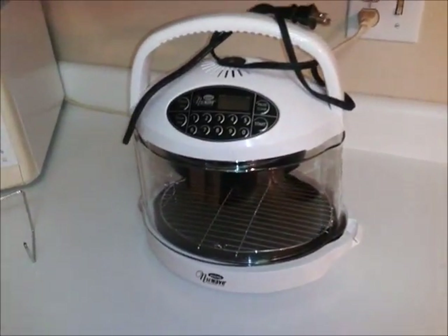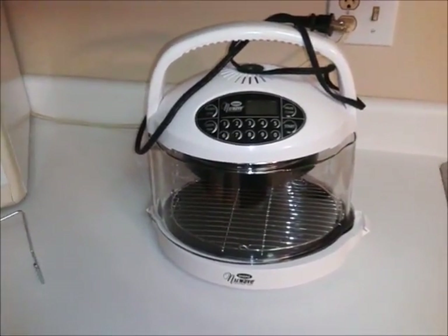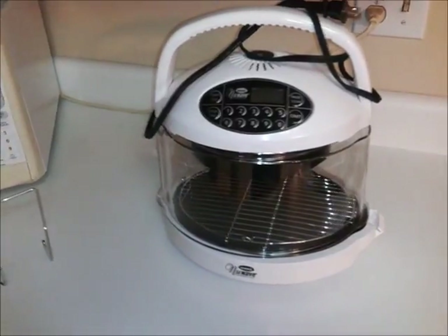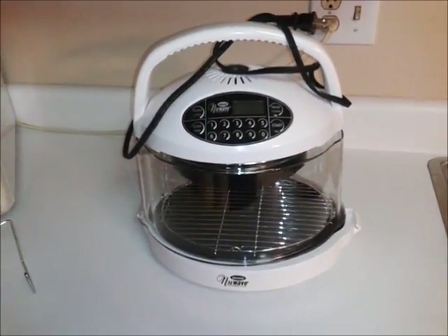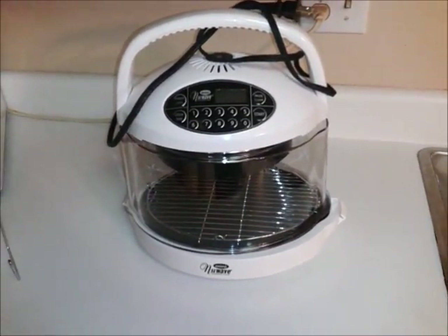Mine is a smaller Class B RV that only has the two-burner propane stovetop. I don't have an oven in mine. And I know there are lots of people out there that also don't have an oven, or they have one where they're stuck inside and it heats the whole thing up. It's not fun to use an oven when you're RVing a lot of times.